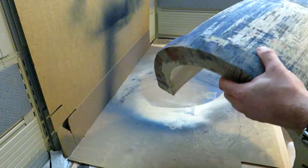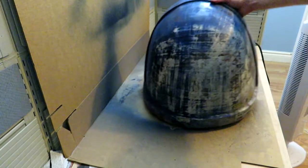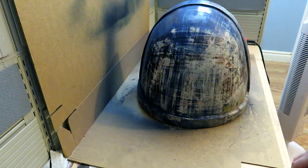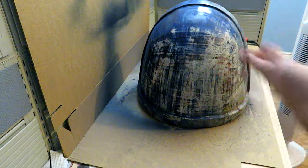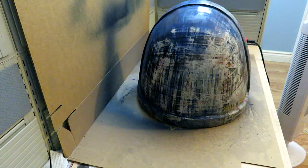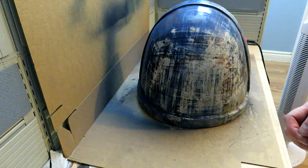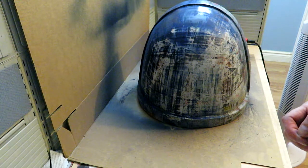Rather than force you to watch me do more sanding, I just wanted to show you this brief update. I'm going to do some more sanding and show you what happens after that's all done, and then maybe I'll try putting paint on it again. We shall see.